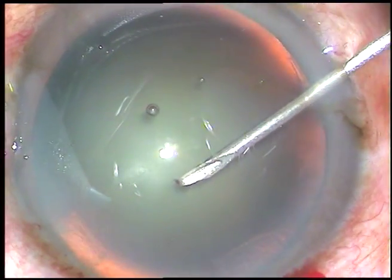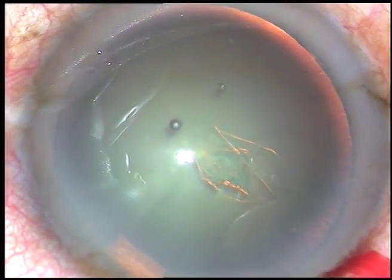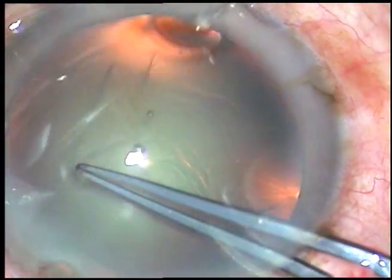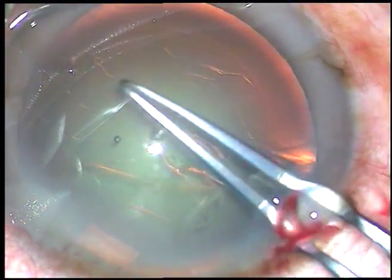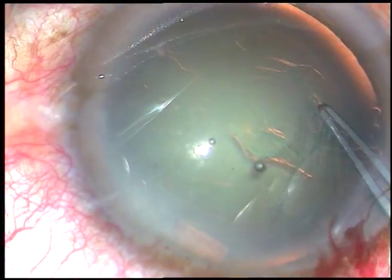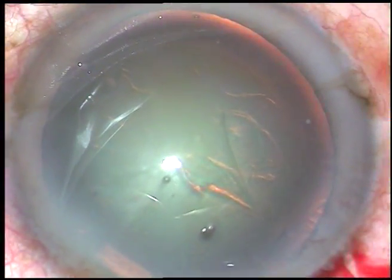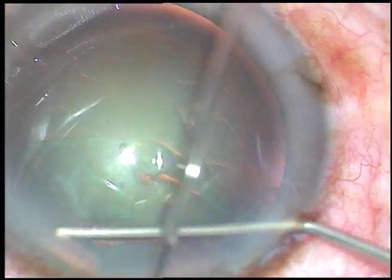And now capsulorhexis. The capsule has been incised with a 26-gauge bent needle. Now I hold this capsular tag with utrata forceps, go anti-clockwise. I am remaining at equal distance all around from the margin of the dilated pupil and thus I get a round rhexis. The pupillary margin, if the pupil is round and dilated, the pupillary margin is your rhexis guide.